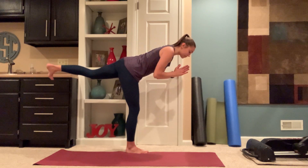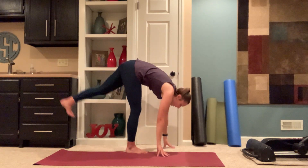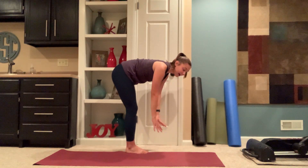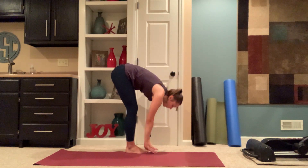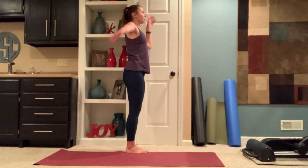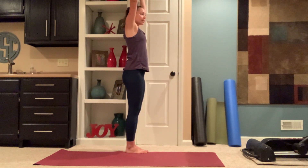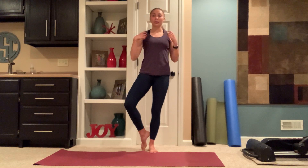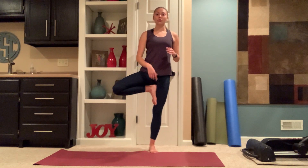Inhale, hands through heart center. Hinging forward, hands and feet to the mat. Inhale, halfway lift. Exhale, fold. Inhale, rise high mountain. Exhaling, hands to your side. Bringing your right foot into your left leg — below your knee, to the mat, or above your knee — just trying to avoid your knee area. Inhale, hands through heart center. Tree pose.